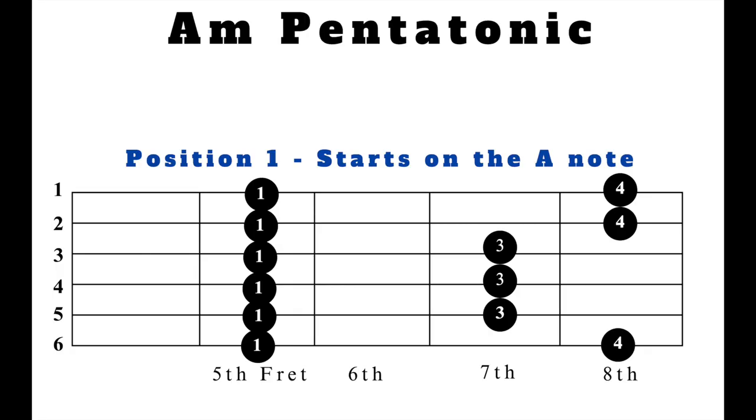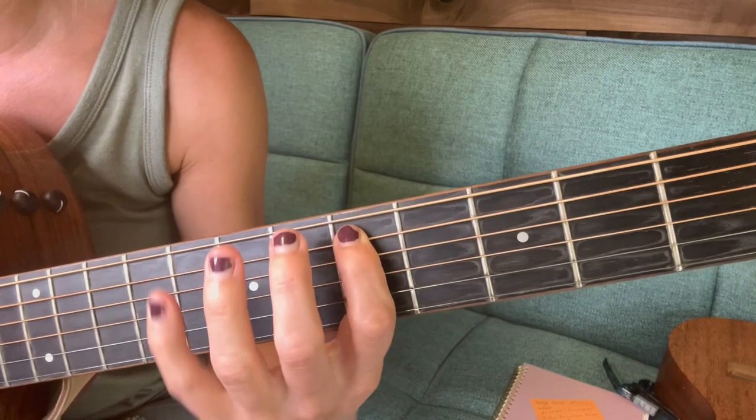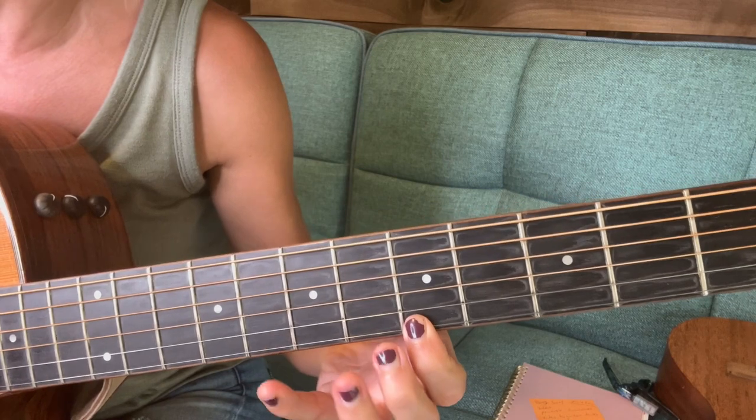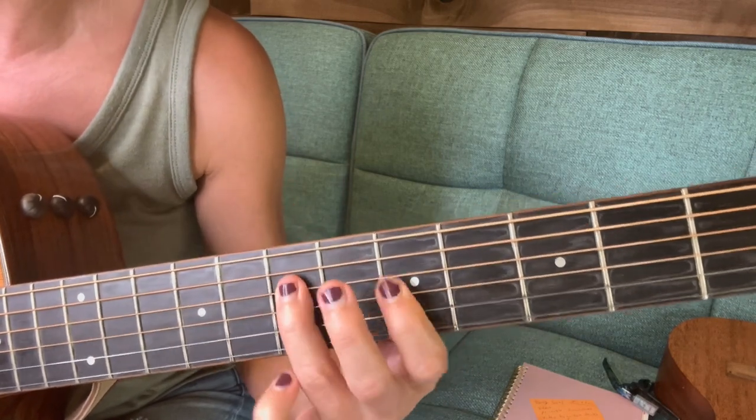In this lesson you're gonna learn how to put guitar tricks into guitar solos so it sounds natural and makes soloing even more fun. To keep it simple, we're gonna just use position one for the A minor pentatonic scale. The A minor pentatonic scale has two notes per string, which is why I usually start with it when I teach beginners how to play solos.